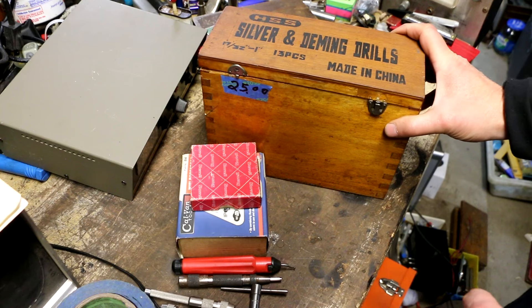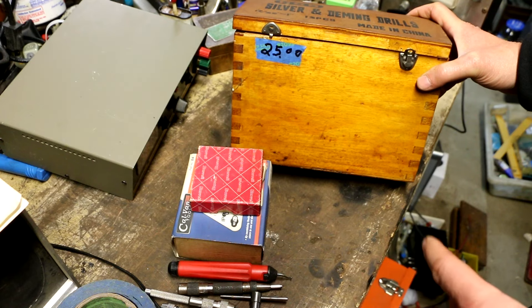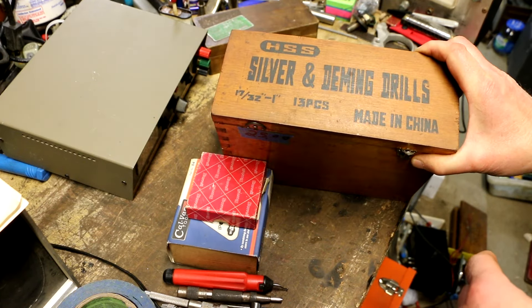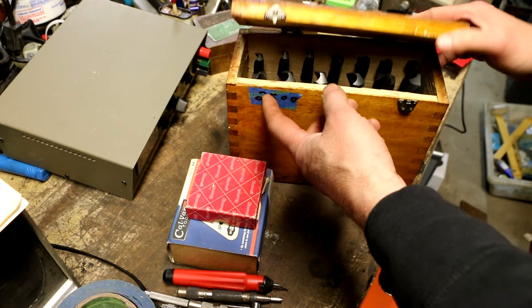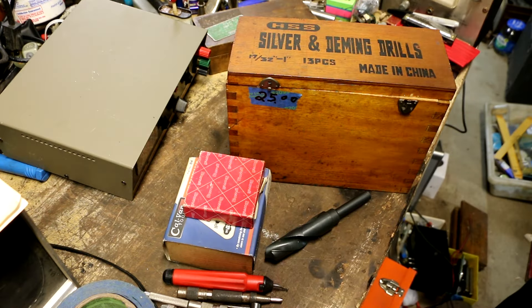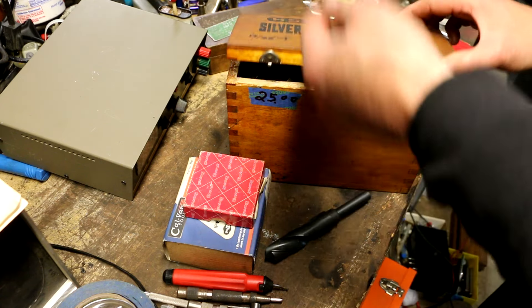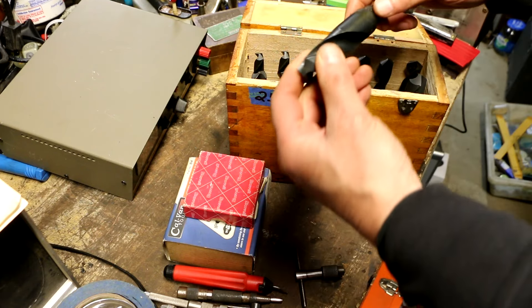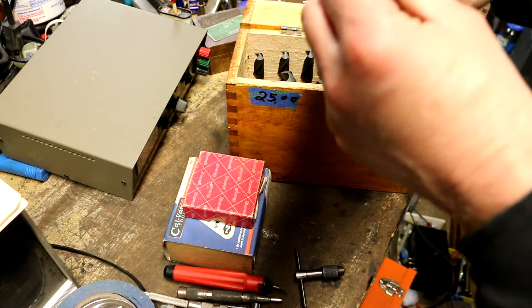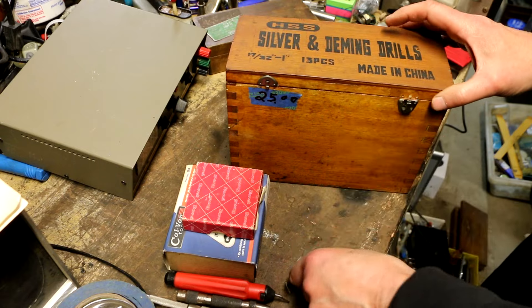One of the regular guys who sells a lot of machinist tools there has prices a little bit higher because he's used to getting more money at other shows. But I was able to get him to sell me this Silver and Deming Chinese drill set, and he threw in this little Starrett tap wrench — that's why I stuck it in here. This is the 93 series, A size, the smallest. The little box has got some issues, but all of the drill bits look like they're brand new. Not one looks like it's got any use on it — maybe the three-quarter got a little bit of rub on it, barely. $25 with the bonus tap wrench is not a bad little set.